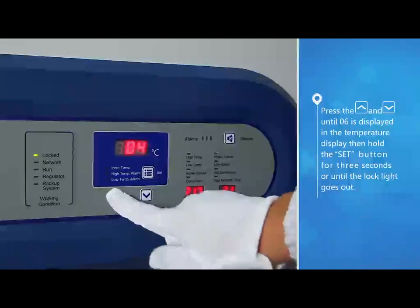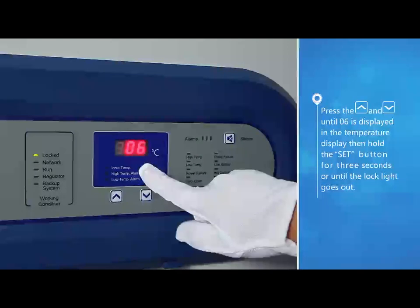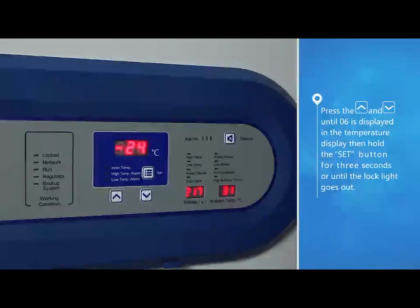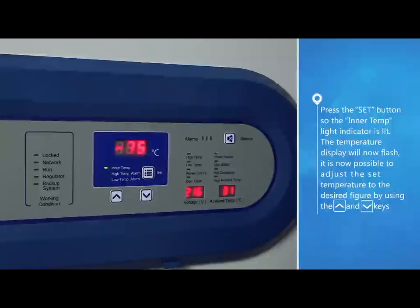Press the up button and down button until 06 is displayed in the temperature display, then hold the set button for three seconds or until the lock light goes out. Press the set button so the inner temp light indicator is lit.